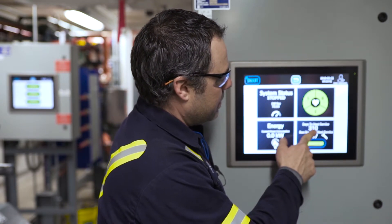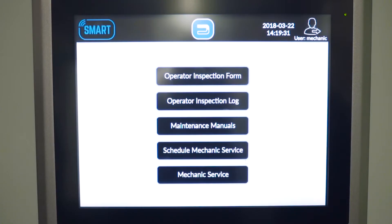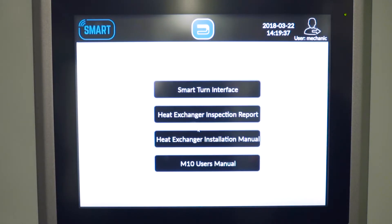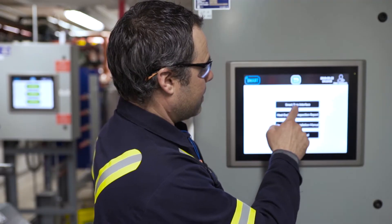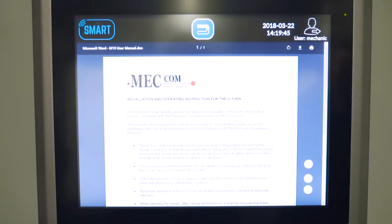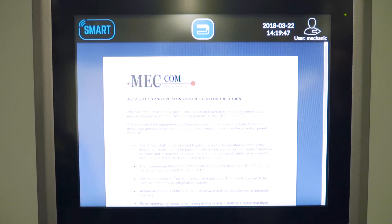Then we get into the service part of it for the operator. We have inspection logs, forms to fill out, maintenance manuals, and maintenance for the mechanics as far as greasing the motor, checking the pump insert. And it's going to remind us, which is fantastic. We can get into the manual of the Alpha Laval plate and frame heat exchanger on here as well.